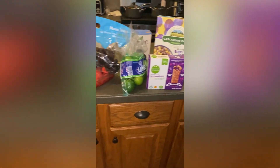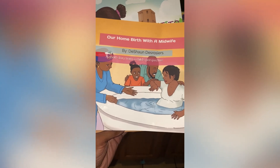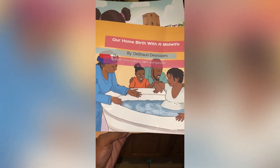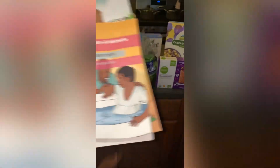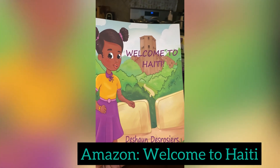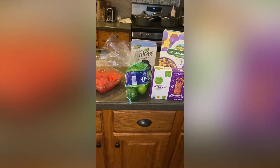All right, let's get into this haul. First, these are two books I published myself. This first one is 'Our Home Birth with a Midwife' — it's actually the first book published in the U.S. to feature a Black family having a home birth with midwifery care, available on Amazon. Then I have 'Welcome to Haiti,' another children's book I published, also on Amazon. And I got some grapes.